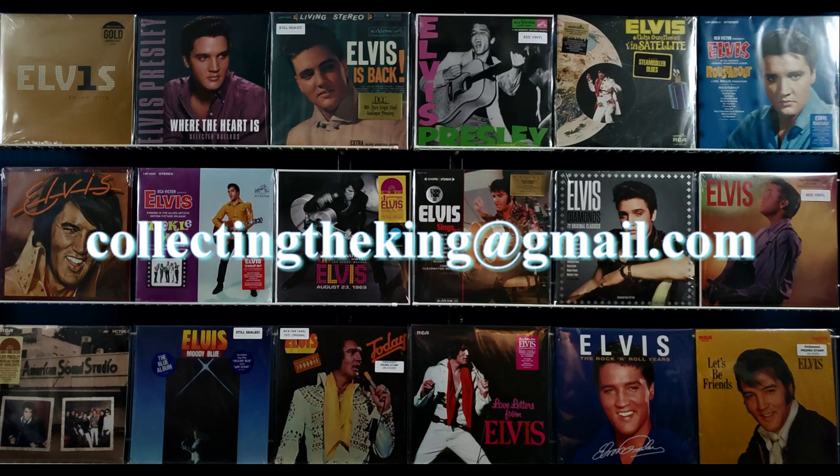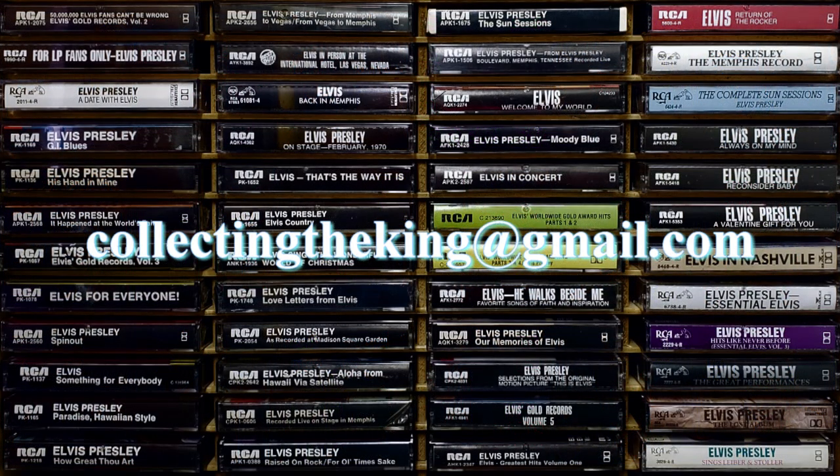As always, thank you to all the viewers and subscribers for watching. Don't forget to send me your inquiries and want lists to collectingtheking@gmail.com for pricing, shipping, and payment details. We have over 1,000 Elvis 45s, CDs, and LPs in stock, as well as RCA promotional items, sheet music, authentic Las Vegas and tour souvenirs, and more. We don't have a list or catalog available, which is why we encourage you to send inquiries. I am Robert Alanese, and I am out of here.